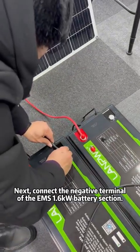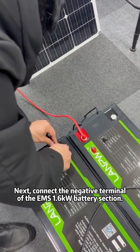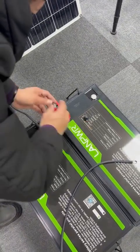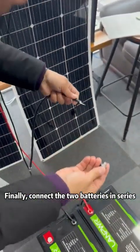Next, connect the negative terminal of the EMS 1.6kW battery section. Finally, connect the two batteries in series.